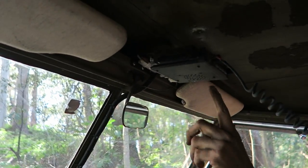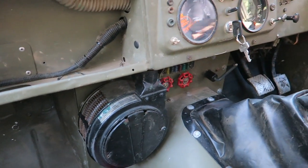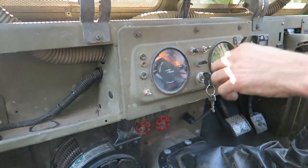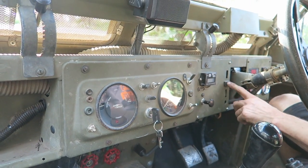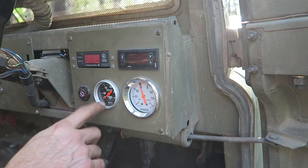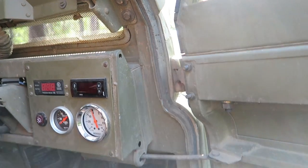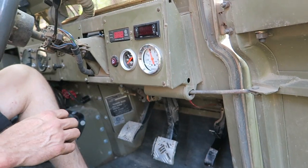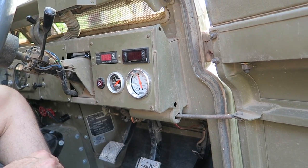Interior features include a UHF radio up top with an external speaker, a good old Smith's heater with heater taps, a main battery cut-off for electrical faults, dual fuel tanks with a single gauge, headlights, exhaust brake, wipers, tacho, center diff light, engine watchdog for temperature, exhaust gas temp, boost gauge, oil pressure, and hazards. The exhaust brake switches are on the accelerator pedal and clutch pedal so it works just like in a truck — fully automatic once you flick the switch.